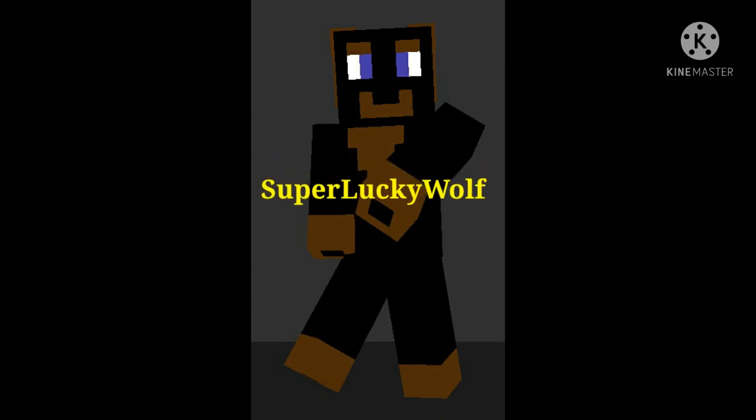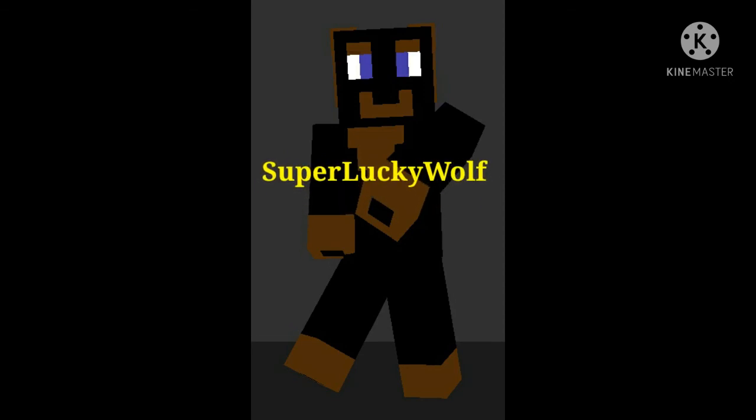Remember, if there are any questions, bugs, or feedback you'd like to leave, go ahead. Alright, that's all I have to say right now. Go download Add-on Maker — grass block, yellow background — go to the link in the description and I'll see you next week. Goodbye.